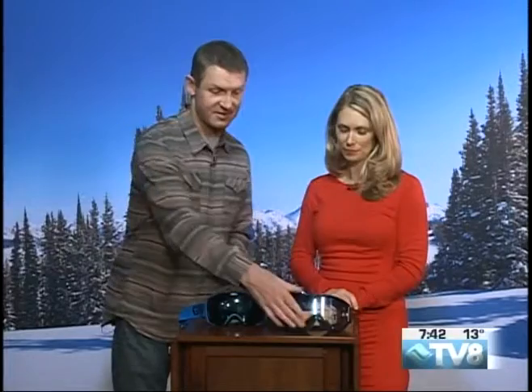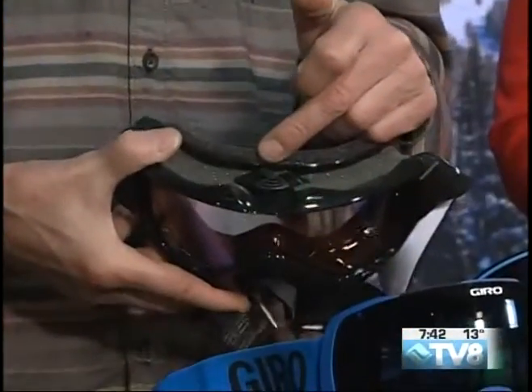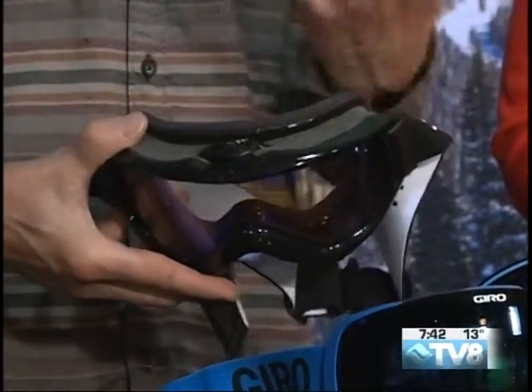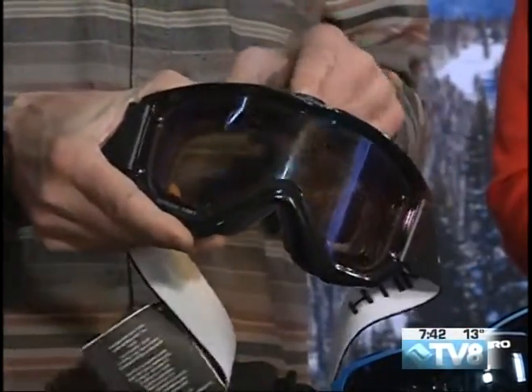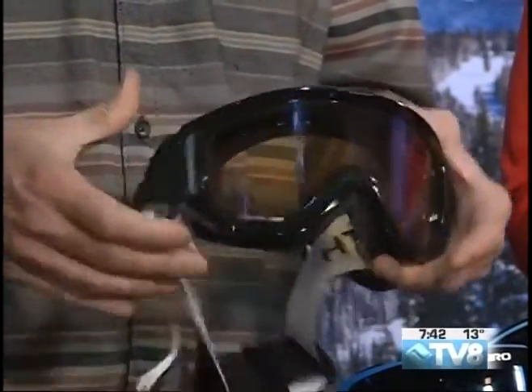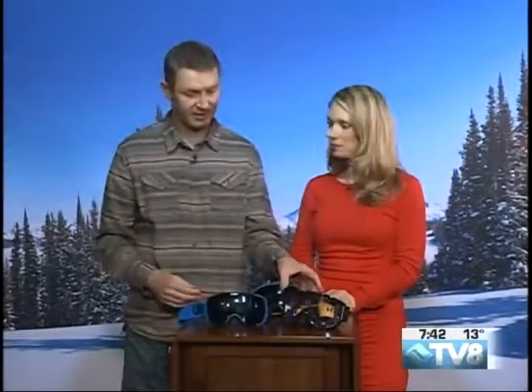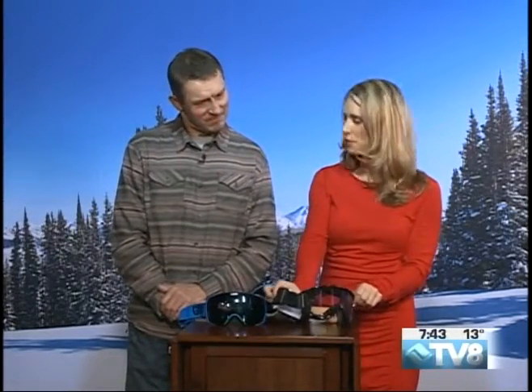The other one we've got here is the Smith Knowledge Turbo. This one's kind of cool because it has a fan built into the top. A lot of people have problems fogging their goggles. This one has this little fan you can turn on — the fan's on now, you can barely hear it — and it basically circulates air to keep that fog off the inside of the goggle. So if you're a fogger, this is a good goggle for you. The pack is really small, so it's not going to weigh down your head or be distracting — you hardly even notice it.